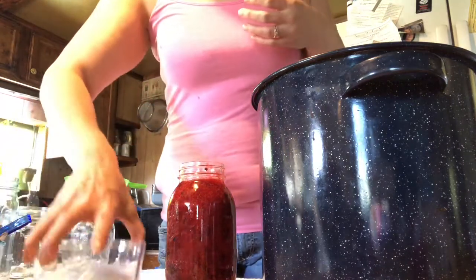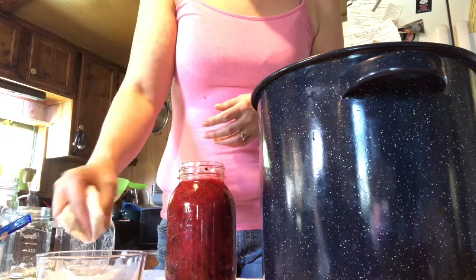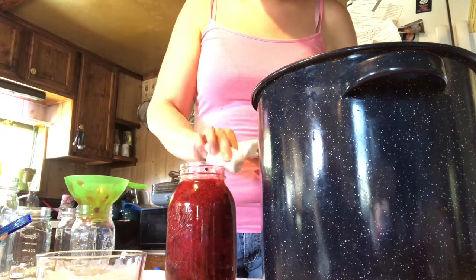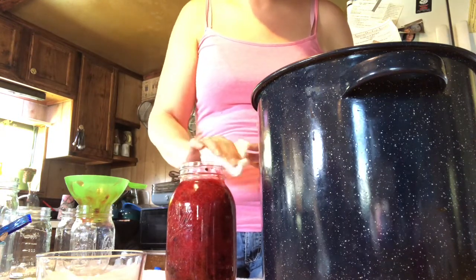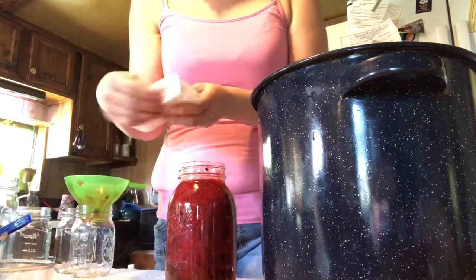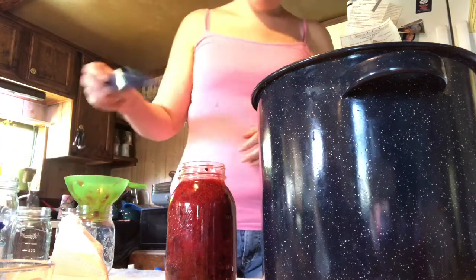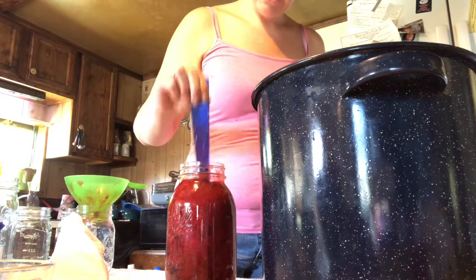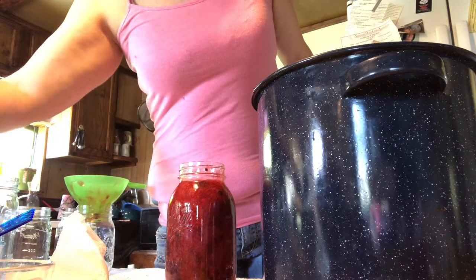Now I'm going to take a paper towel, dip it in some vinegar, and wipe the rims off, making sure nothing's on there. If there's anything on the rim it will prevent your lids from sealing, so we want it super clean. I don't think we need to de-bubble this, but I'll go ahead and do it.